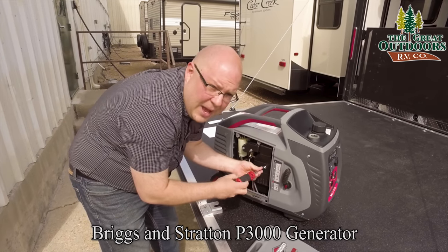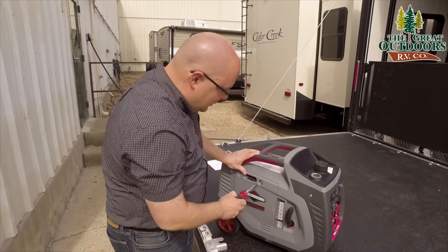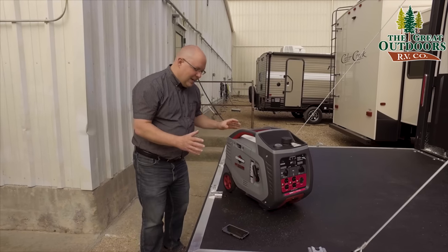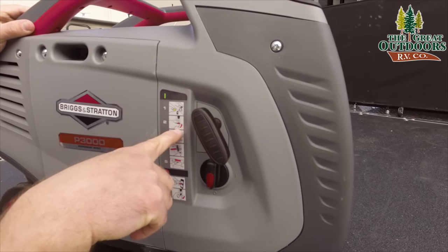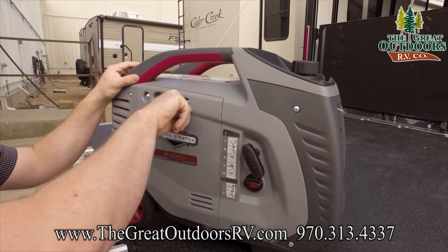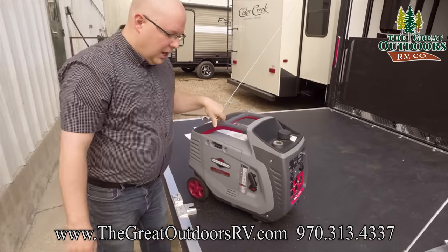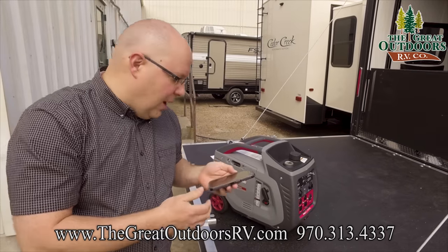We're going to start this up and do a decibel test. On the last video, a lot of you told us we ran the choke for too long. So here's the setup: step one, make sure there's oil and gas — check. Step two, turn the knob to the horizontal position, not vertical. Then we do the choke — last time I had it open, but this time we want it closed. Since we just ran this, it won't be on choke for long. Before we pull it, I wanted to get a decibel reading right now — when my big mouth is quiet it's about 57 decibels.